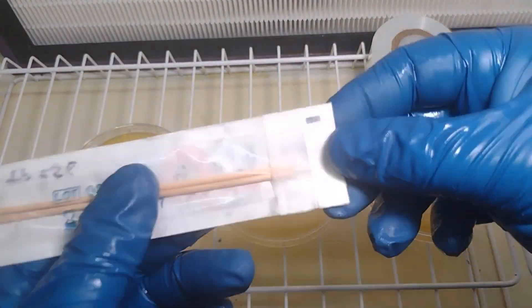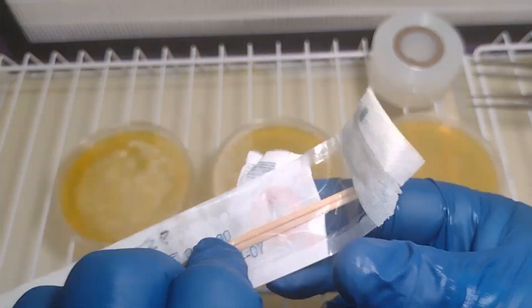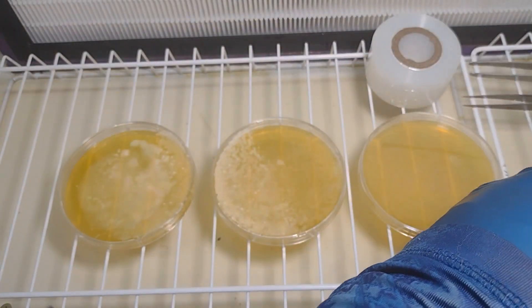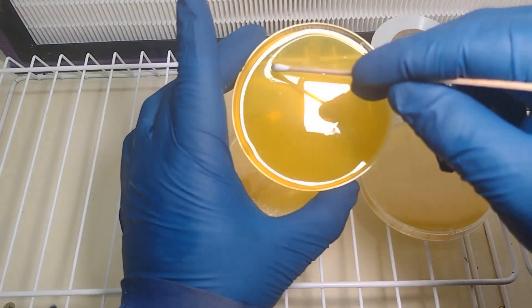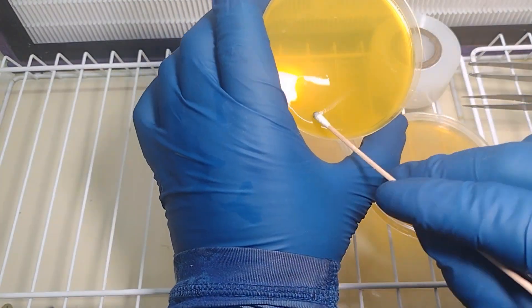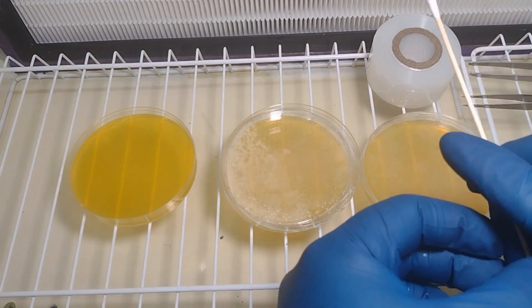Now I'm going to unpackage my spore swab. We want to make sure that we're pulling from the farthest side away from the cotton tips. For this first one, I'm going to be doing a square-like pattern. Each line will give us less and less spores, and hopefully less and less contamination. We'll just follow the growth and see how it goes.